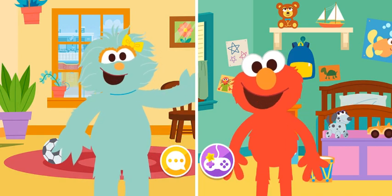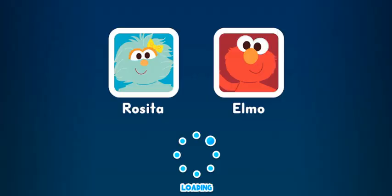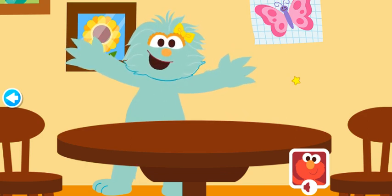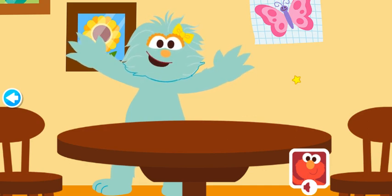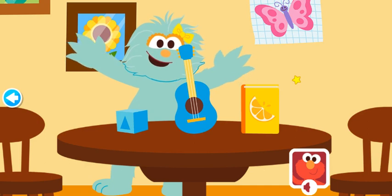Do you want to play a game? Yeah, let's play What's Missing! In this game, I will show you three different items, then take one away, and you have to remember the one I took away. Okay, let's try! Here they are: the blue block, la guitarra — the guitar — and the yellow book.